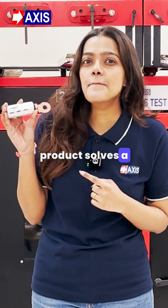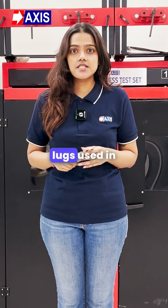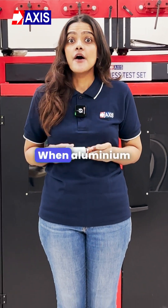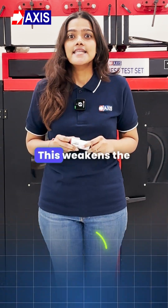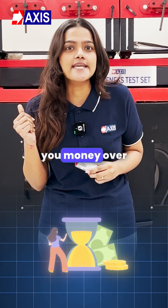This product solves a billion dollar problem in solar plants. Corrosion of the lugs used in solar is a major problem in solar installations. When aluminium cables connect to copper busbars, galvanic corrosion occurs. This weakens the connection, reduces power output, and costs you money over time.